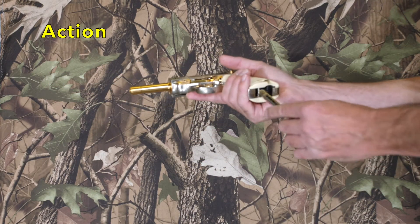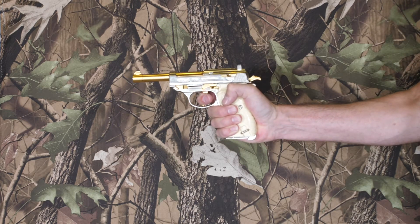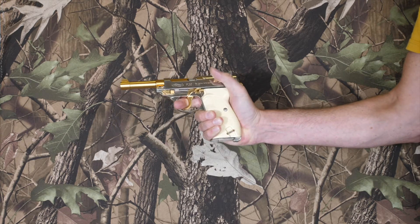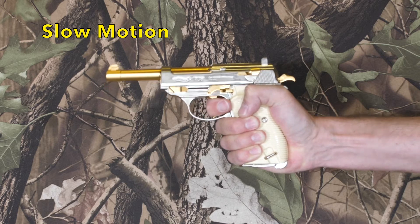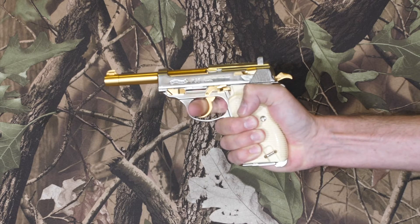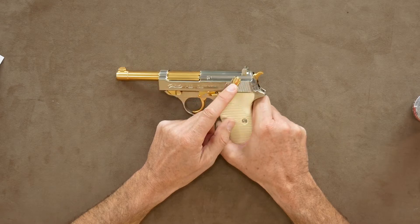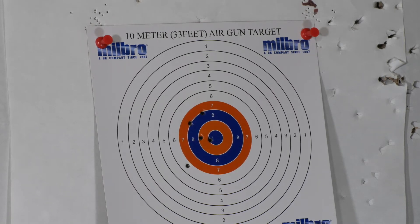This is a blowback gun with a lovely action and feel to it. The accuracy is pretty good too, even from simple open fixed sights. Power-wise, that's not too shabby either.